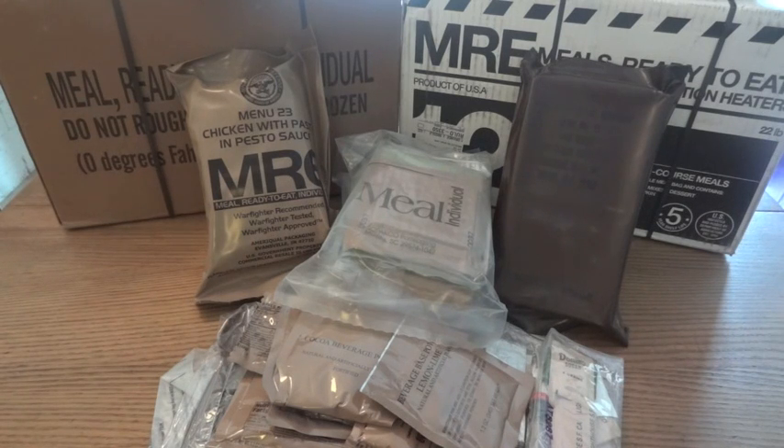One of the most common and frequently asked questions I get on this channel has to do with the date codes on MREs. People want to know where to find them and, most importantly, how to read them.